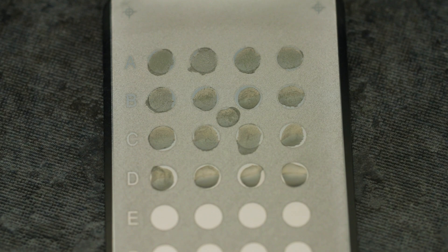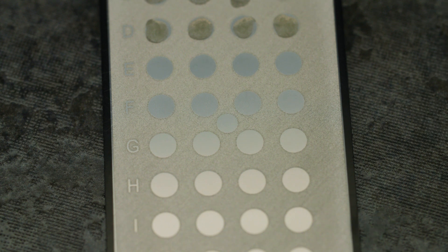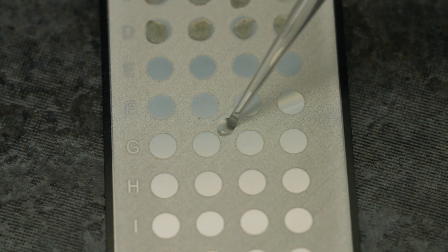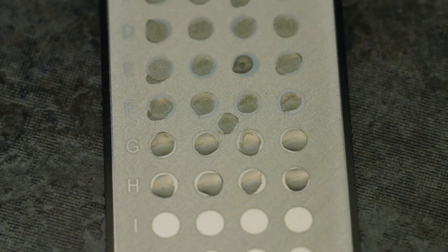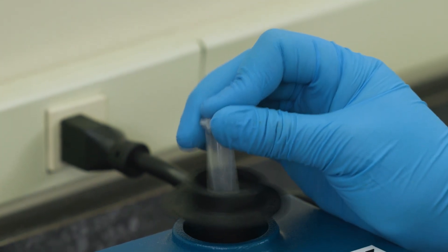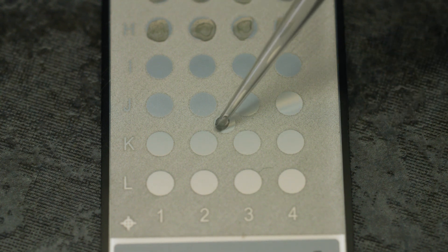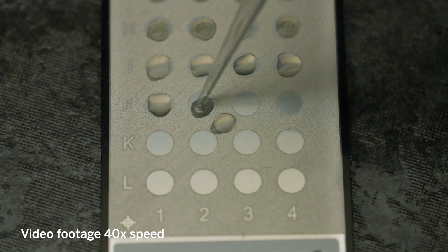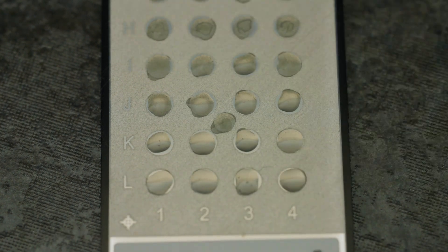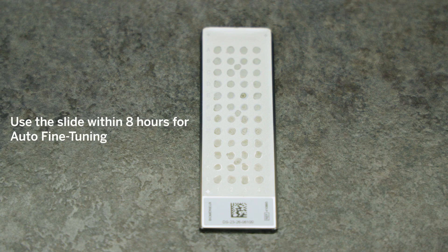Once the first acquisition group is complete, homogenize the mixture for 1 minute at maximum speed. Next, deposit 1 microliter on each spot of the second acquisition group. Homogenize the suspension for a minimum of 1 minute before pipetting the third acquisition group. Once the entire slide has been deposited with the organism suspension, let the slide dry completely. Use the slide within 8 hours for auto-fine tuning.